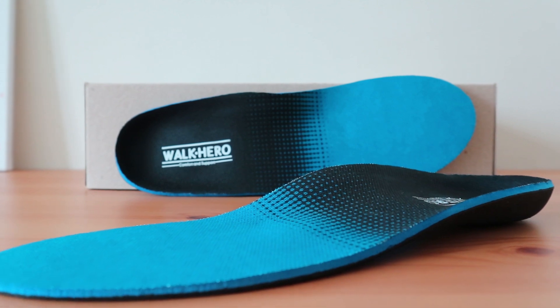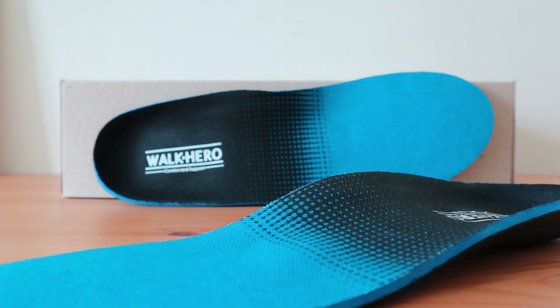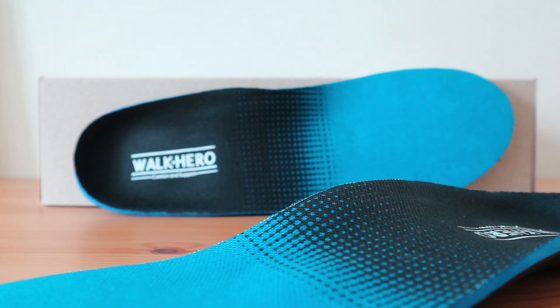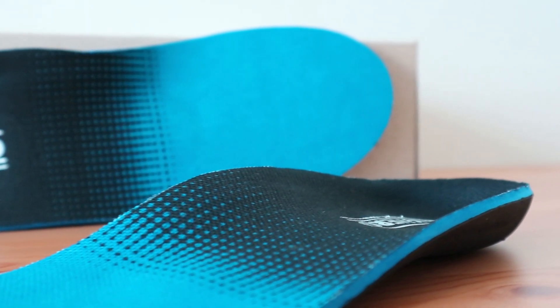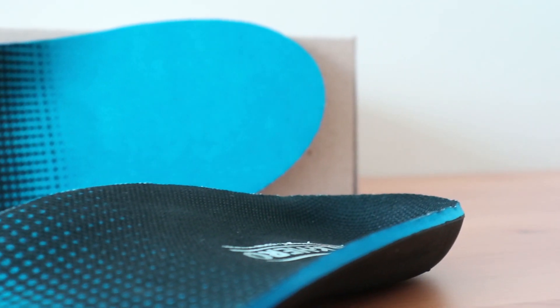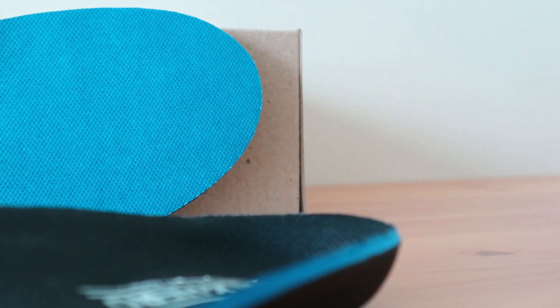The WalkHero insole is one of the best inserts for those that need full arch support to help with heel pain and other foot and leg alignment related issues. It's designed to make this a good replacement orthotic for daily wear, including for work and even light athletic activities like hiking and walking.